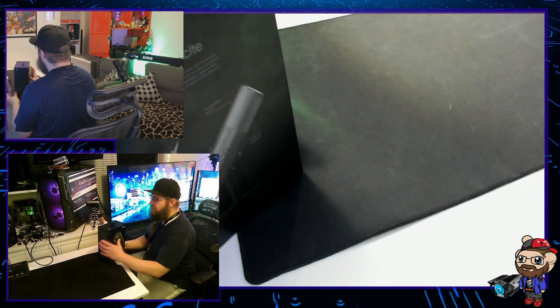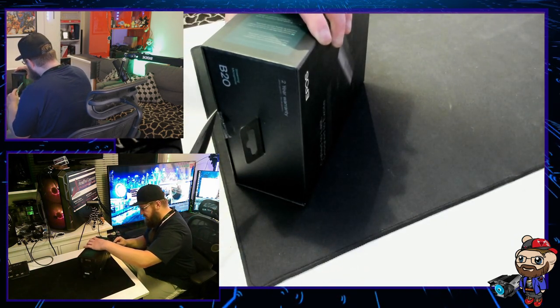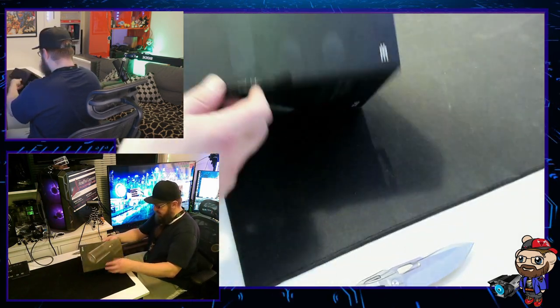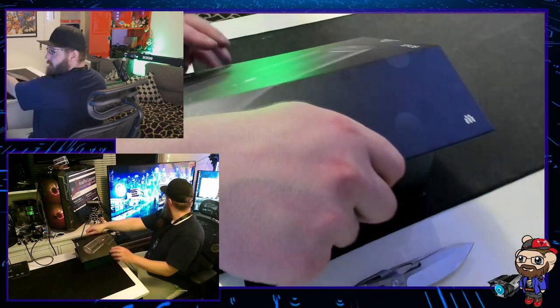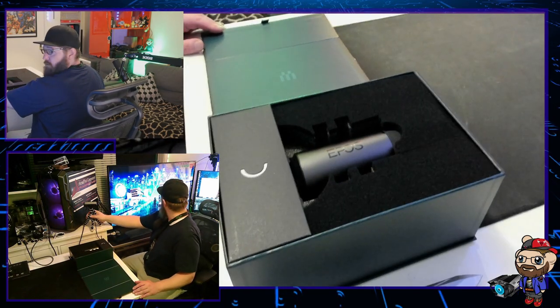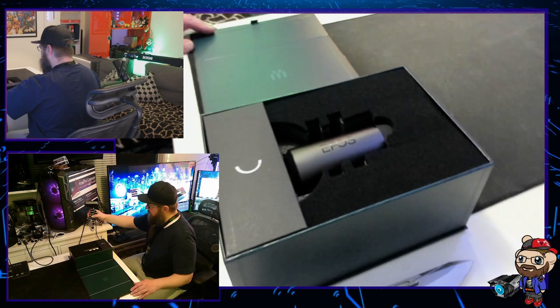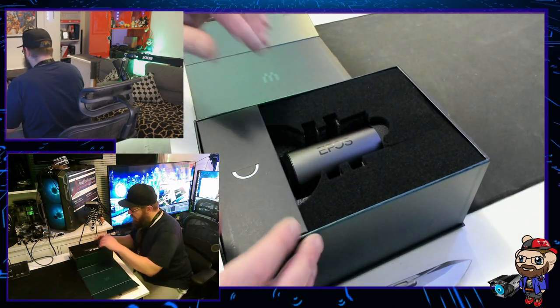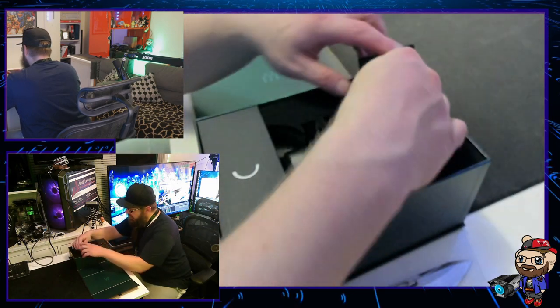Let's open this up. There's a little slit over here, and something on this side that needs addressing. Pop that down, pull the tab — and bang — it opens up just like that, beautiful. This is how we're greeted: the EPOS logo and Sennheiser branding.